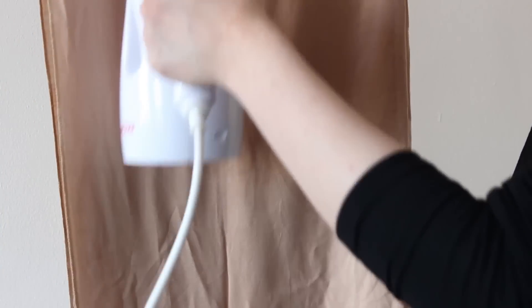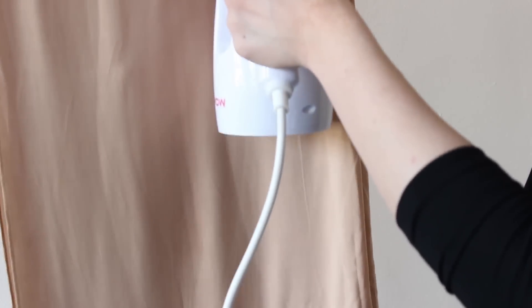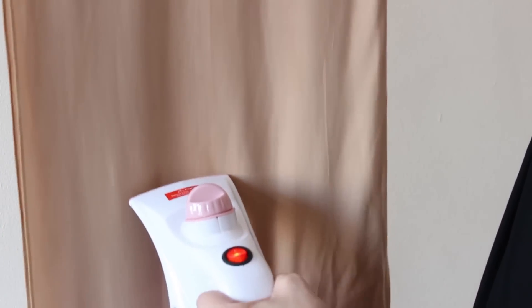I know loads of people are always looking for steamers. I've been looking for a good one for a long time but never really trusted the ones on eBay and Amazon — at £28.99 I would have thought it might not work, but it's also too expensive to throw away on something that doesn't. I hope you enjoyed this video — if you'd like to see more like this, please give it a thumbs up, don't forget to subscribe, and I'll see you in my next video. Bye!